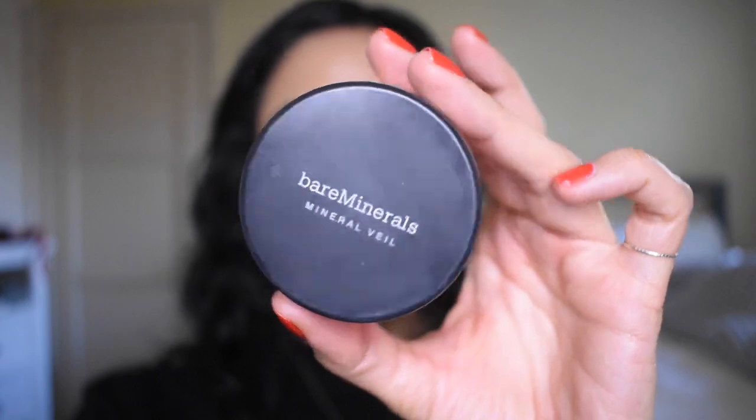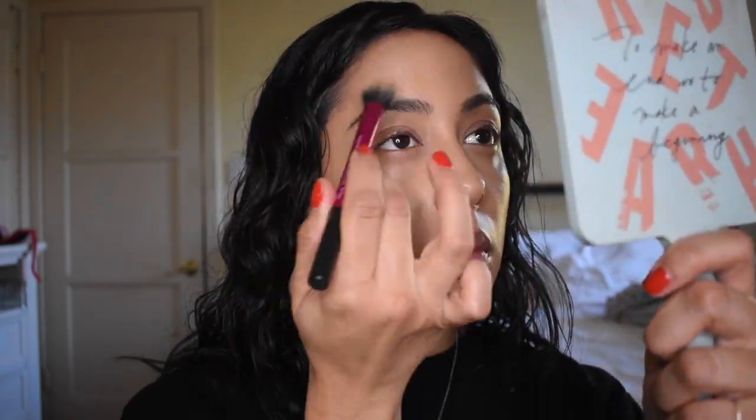Then I'm just going to set my under eyes with the Mineral Veil setting powder. This has become one of my holy grail setting powders for dry skin.